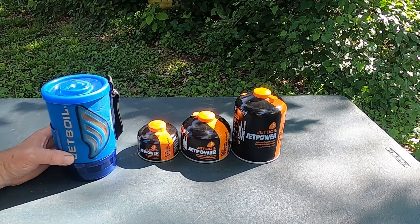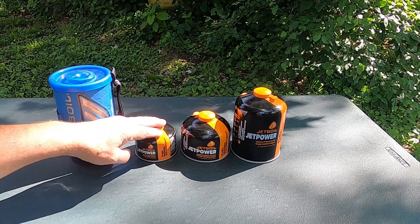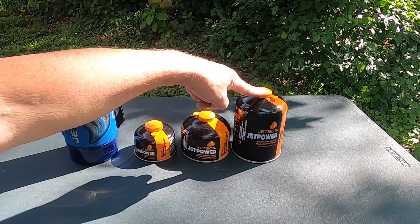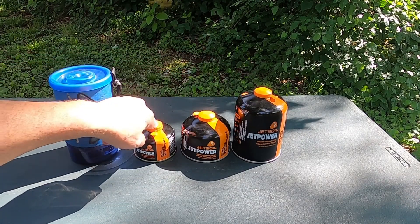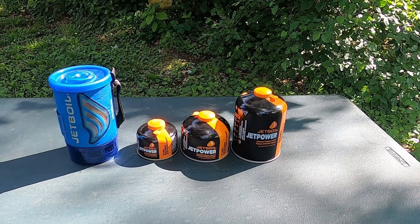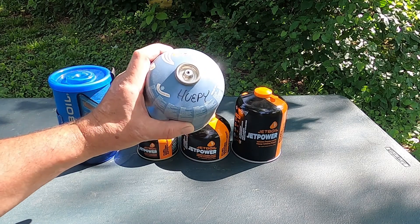This is the Jetboil stove. You can see it comes with three fuel options: a 450 gram container, a 230 gram container, and a 100 gram container. For this demonstration I'm going to use the open one that I have.